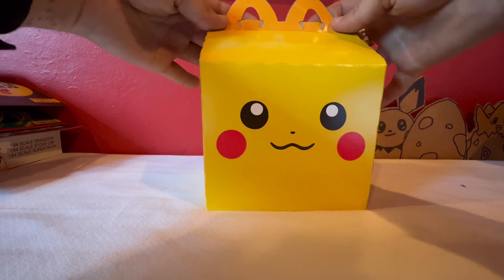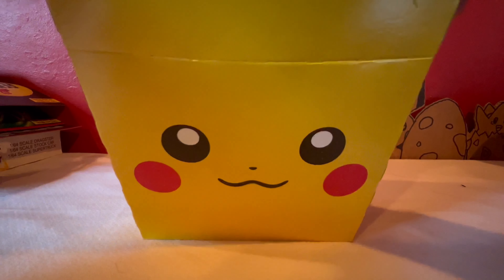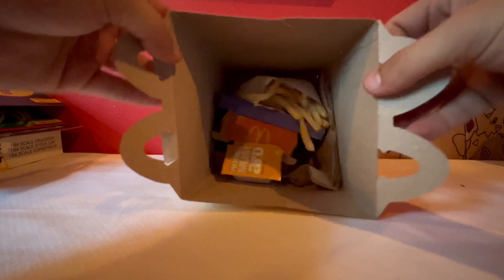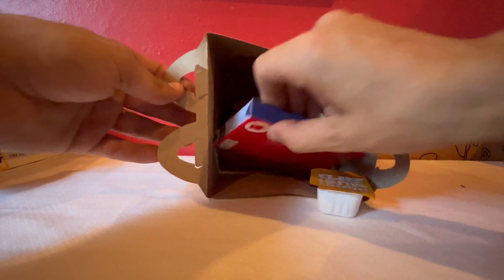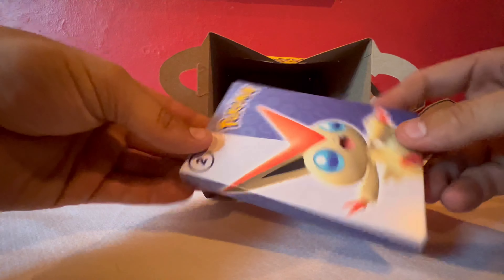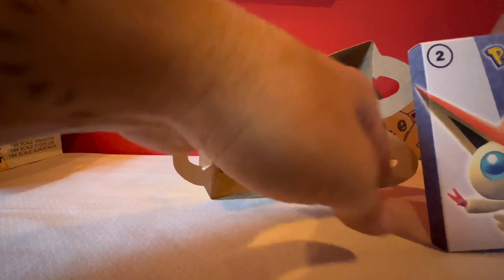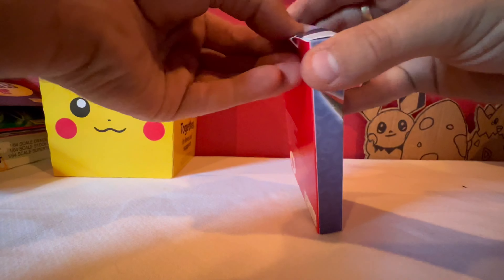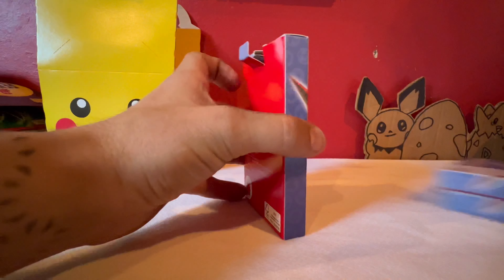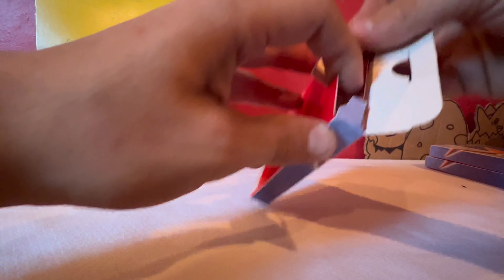All right, let's open this sucker so you guys can see the layout. You open it up and you've got some sauce in here, and then you have this Pokemon thing. I'm going to put all this together. Let's open this up together — I have two more of these on the side from other Happy Meals, but I wanted to open this one with you guys so we could see how it is together from the start.